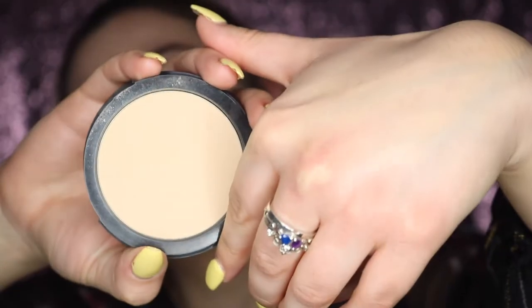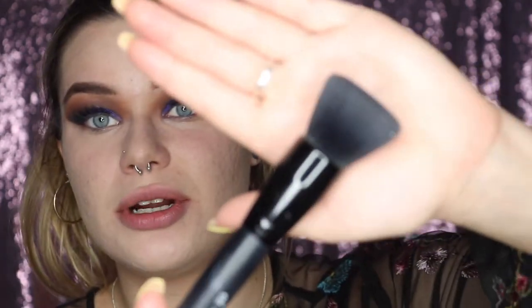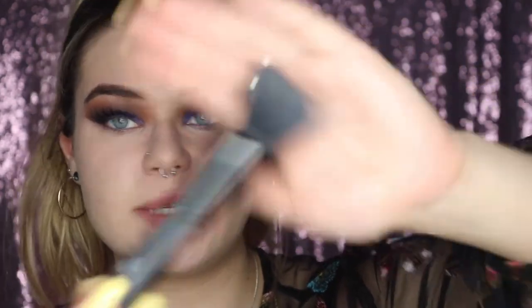To set everything, I'm using the Dermablend Intense Powder Camo in Nude — this is my favorite face powder ever. It adds extra coverage without being too heavy. I'm applying it with the ELF powder brush, which I love — and it's only a dollar.